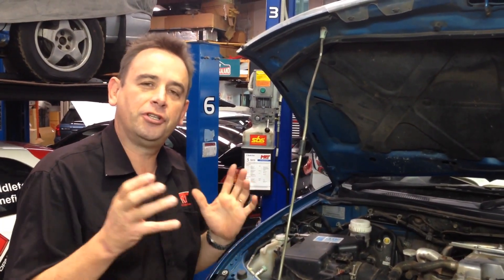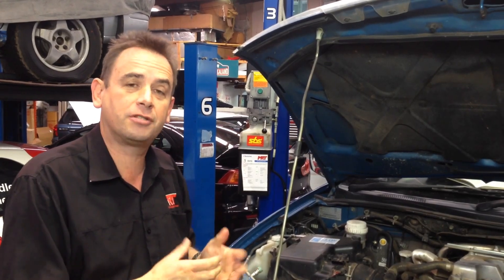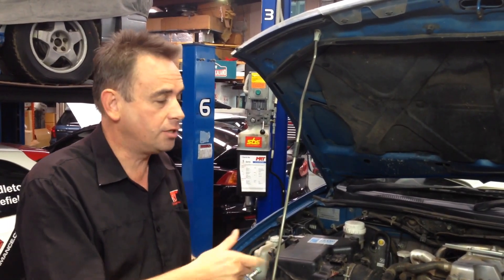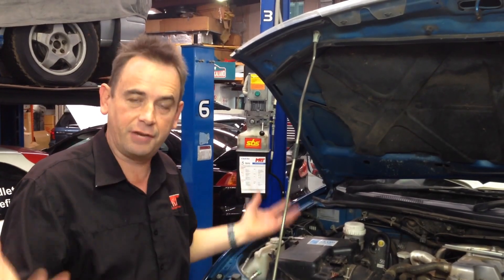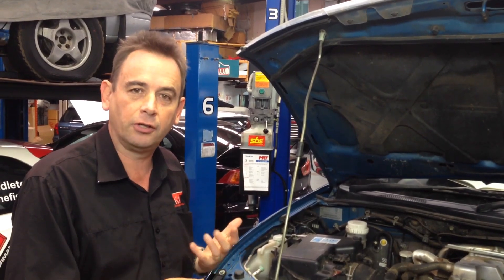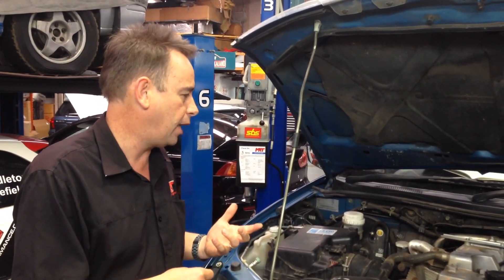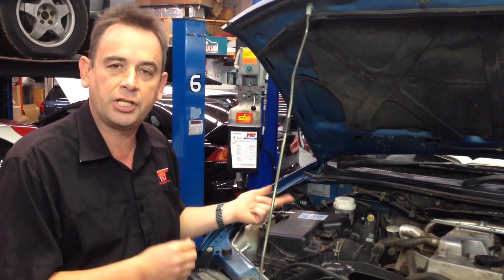Hi, today we've got another update to help diagnose some of the problems with turbo diesels. This particular model is the turbo diesel Mitsubishi Triton. This particular customer has been to several different workshops to try and solve surging issues with the car not performing as good as it should, and he's brought it in to investigate a possible soot problem in the EGR.